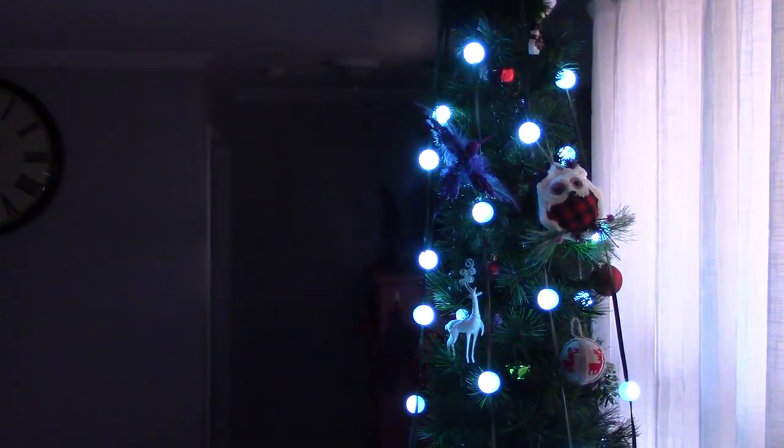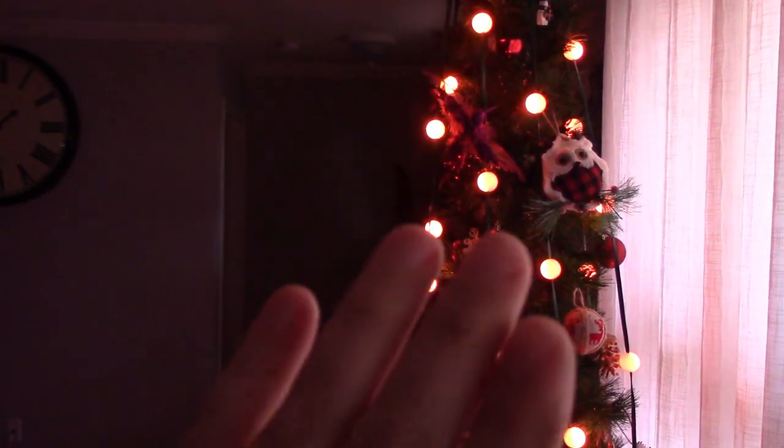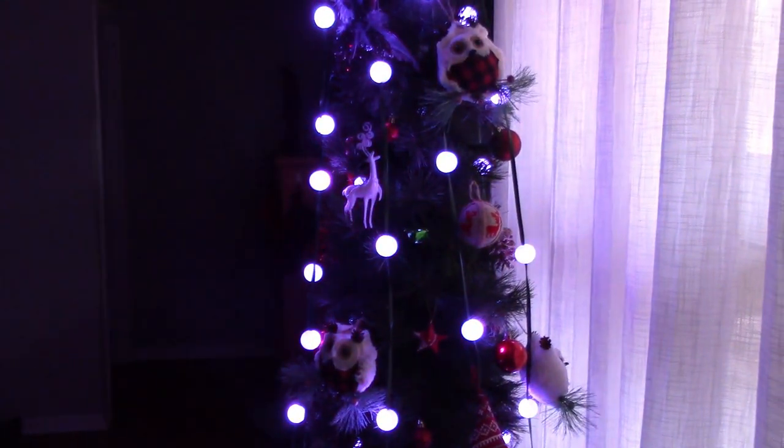There's a feature on the Tree Dazzler called 'show' and what it does is it cycles through each color, kind of brings it up and down. The reason I like this one is it reminds me of my grandpa's old aluminum tree that had the color wheel. It would go through the seasons and change from green to red to yellow, and this kind of has the same effect. I don't know, it just presses my nostalgia button.